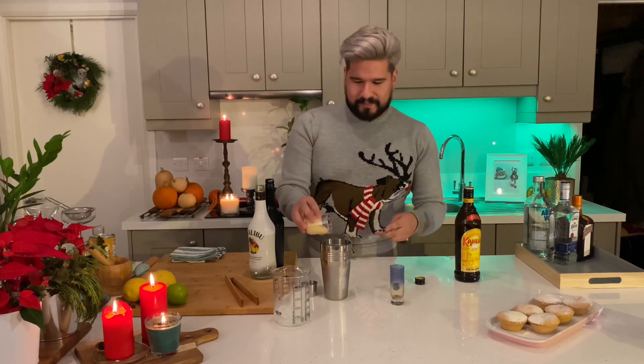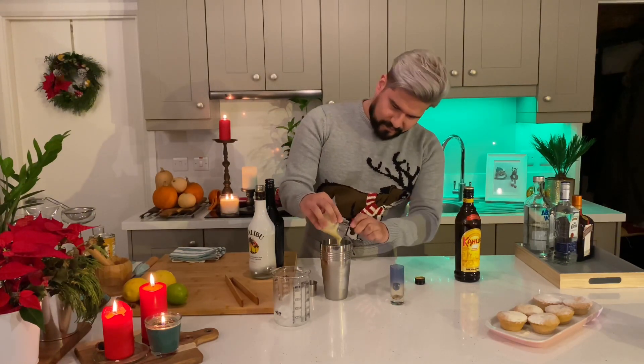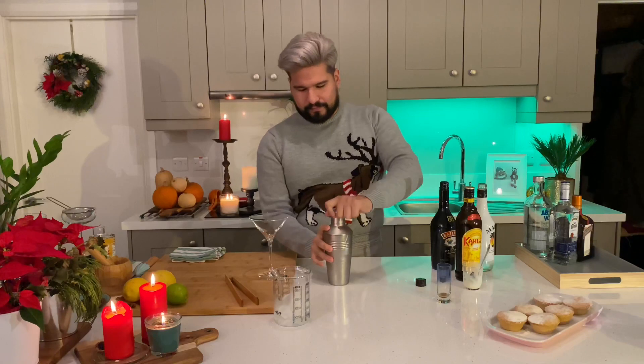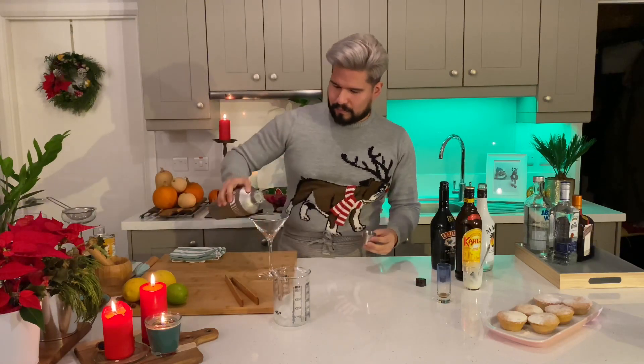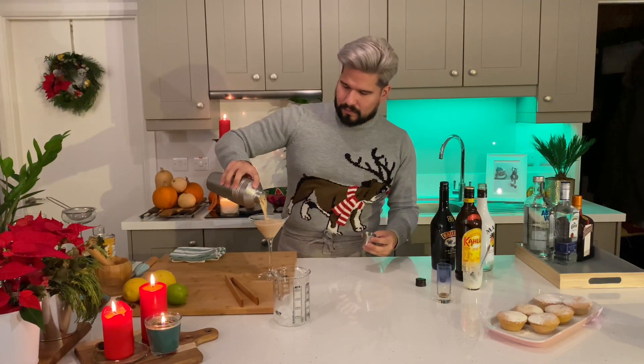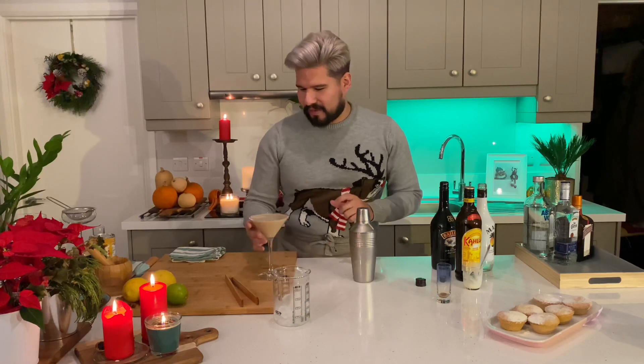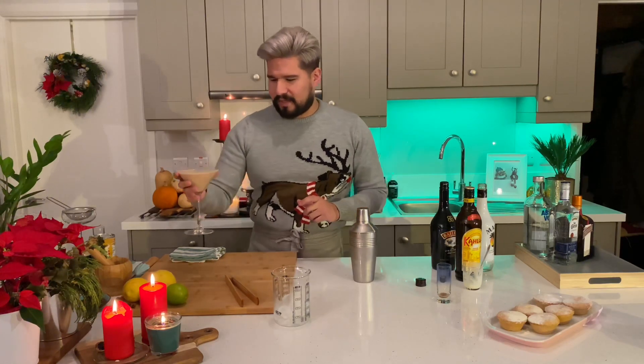And add our condensed milk. The same as before, hold your cap properly and shake until your cocktail shaker gets cloudy. This one I like to serve in a martini glass. I'm trying to be fancy — if you don't have a martini glass, use any glass you have. And there you go, your BMK.